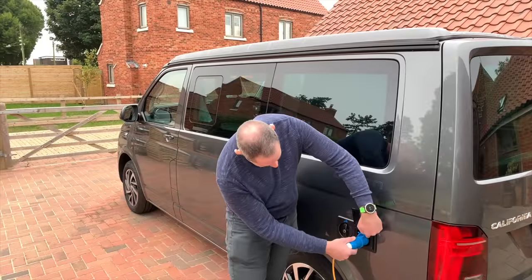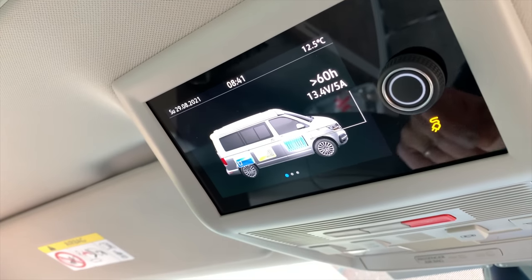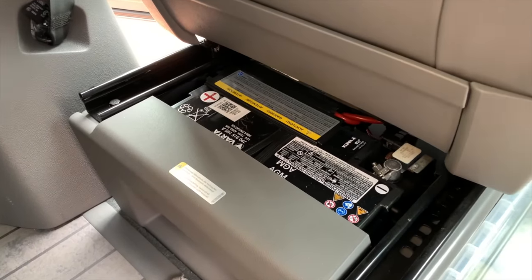In the California, if you plug the hookup cable in — if you've got an Ocean or a Coast like this or an early SE — you've got two leisure batteries in here as well as the main battery, and it will charge both of the leisure batteries and then the main battery, the starter battery, if you leave it on hookup.